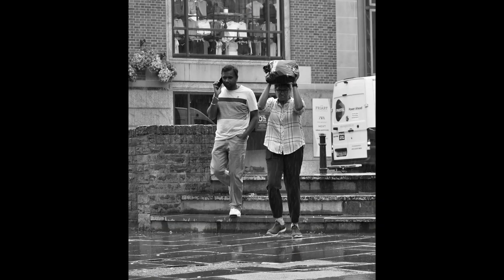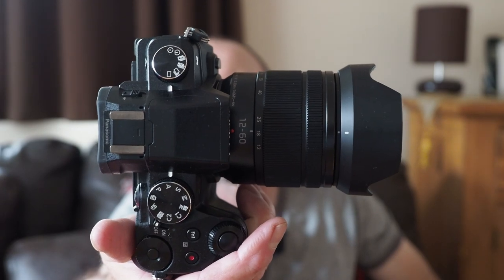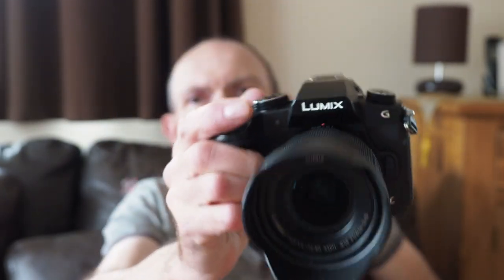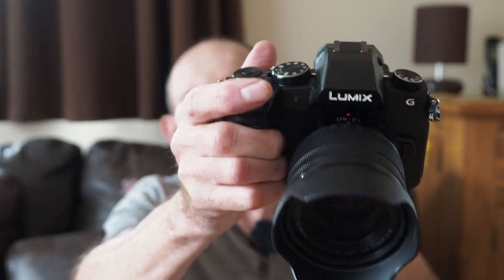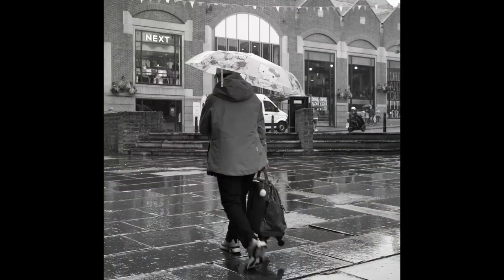I could have taken the Olympus OM-1 with me, but I decided to take this — the Lumix G80 with the kit lens, which is the 12 to 60. It's quite a slow lens — 3.5 to 5.6.